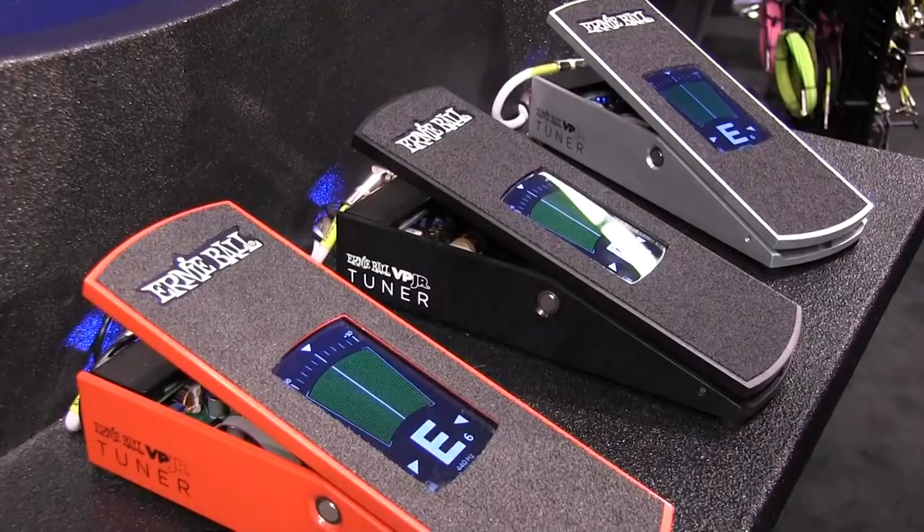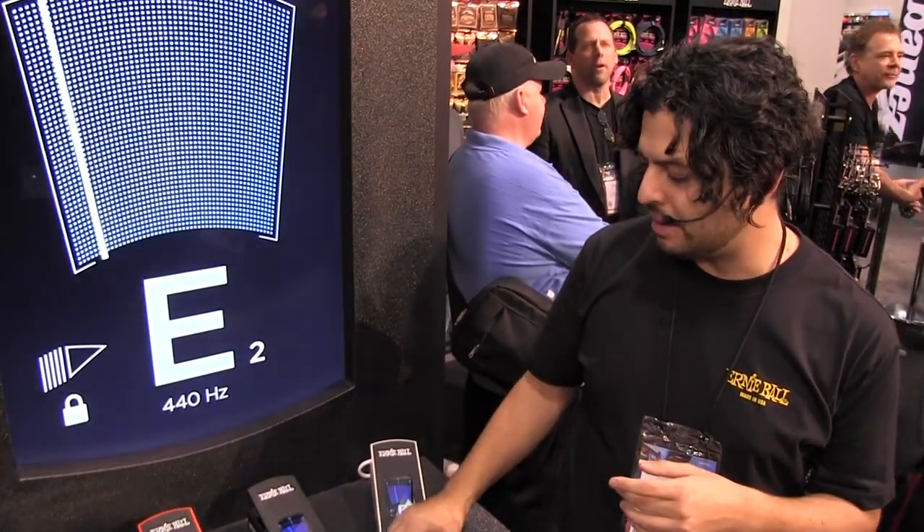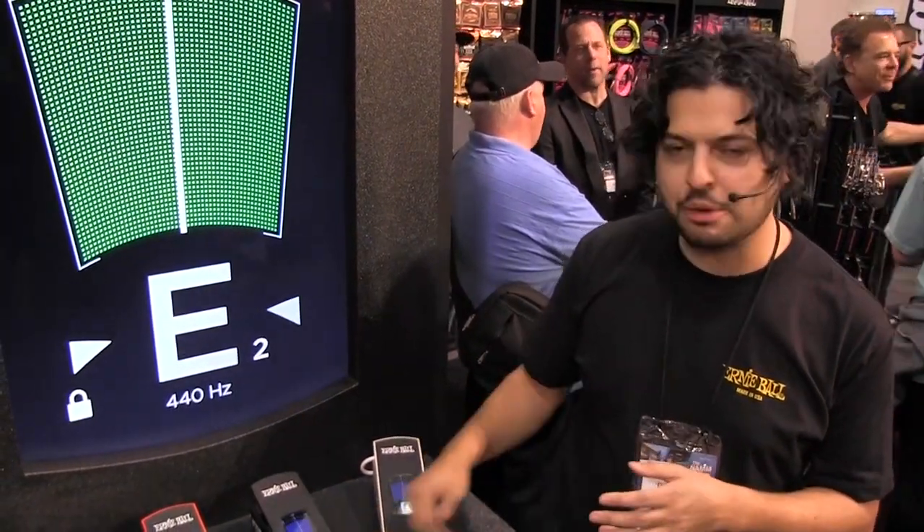Thank you guys for visiting the Ernie Ball booth and checking out all the new Ernie Ball products coming out this year. Hope to see you all on your pedal board soon.